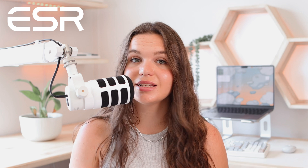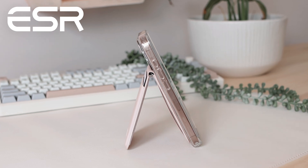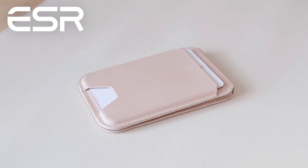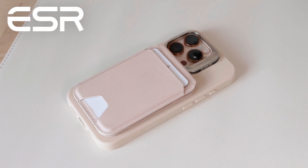What's really great is this isn't just a wallet — it can also act as a stand for iPhone. You can easily prop up your phone either in portrait or in landscape, which is really convenient. So that is the Aura MagSafe wallet from ESR.